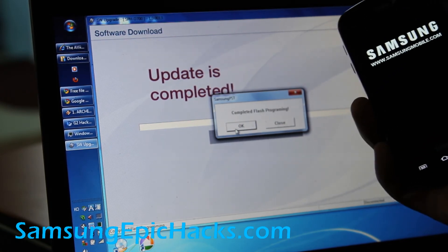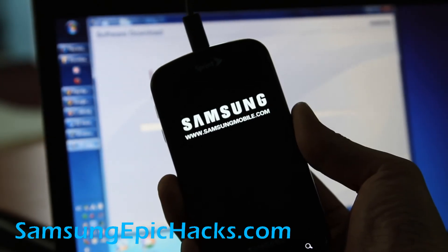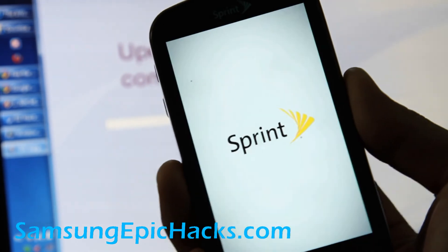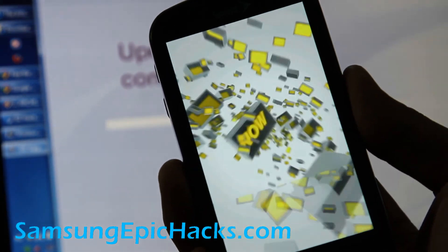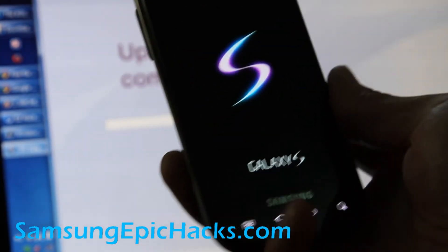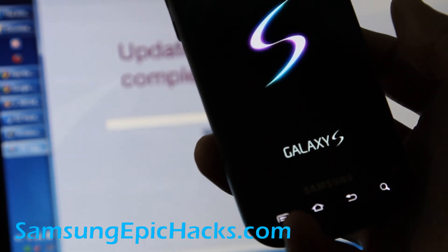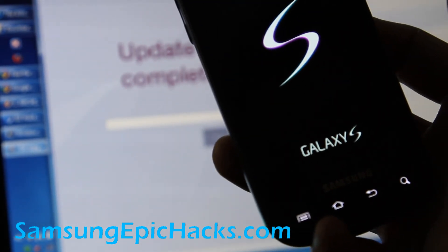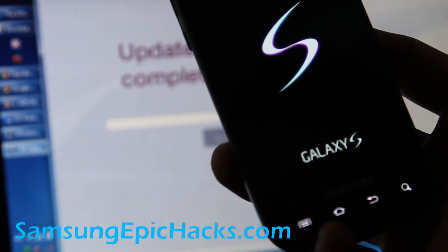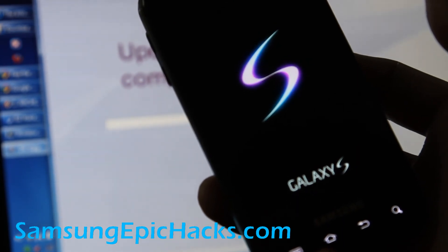The phone's rebooting already and it should boot up to the stock ROM. That's pretty much it. Next I'm going to check if this is the latest update and then root it again, and take a video of it for people who've bought this phone recently so you can root it.